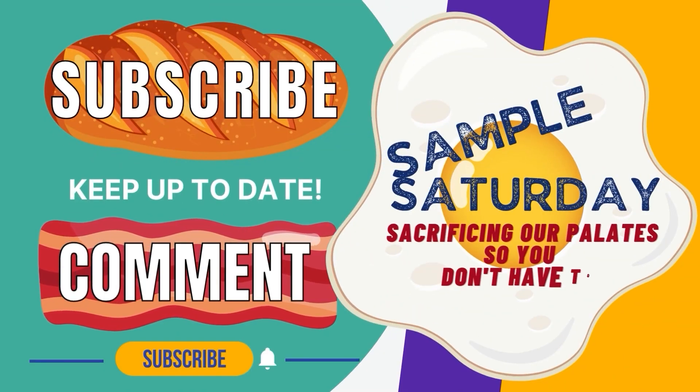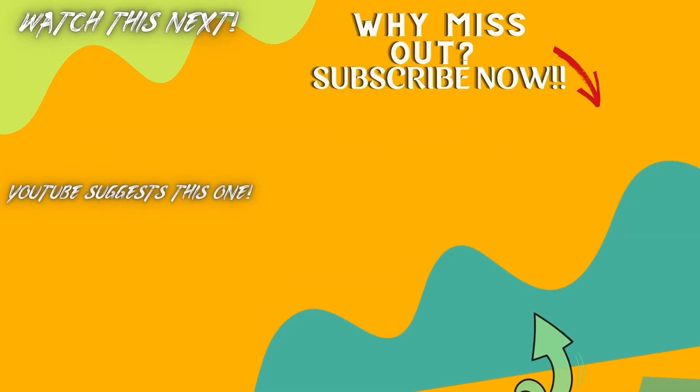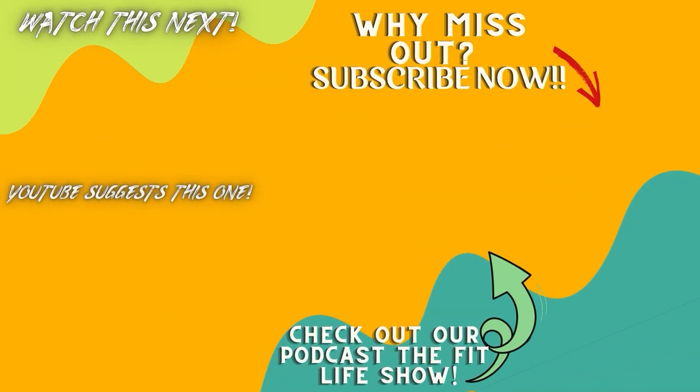Thank you for joining us this Sample Saturday. Is there a product you have a question about? Maybe you have a suggestion for a future sampling? If so, post them on Sample Saturday's Facebook page. Till next time — this is Sample Saturday, brought to you by Fit Bodies Unlimited. Get fit. Stay fit.